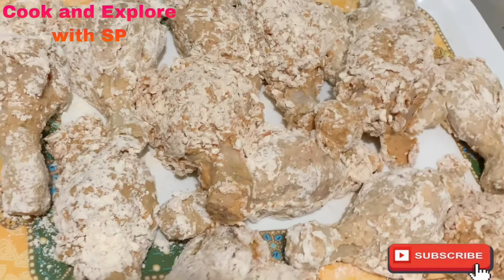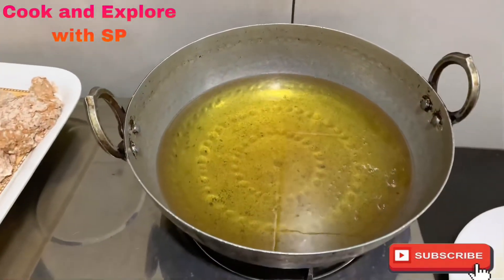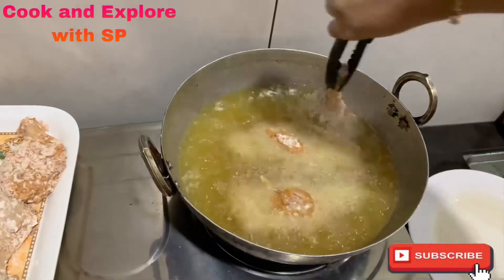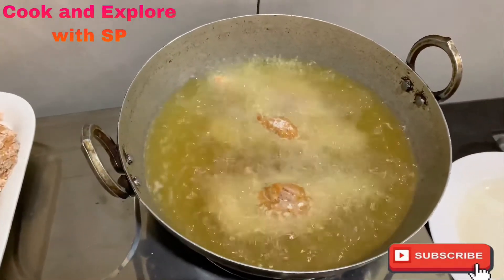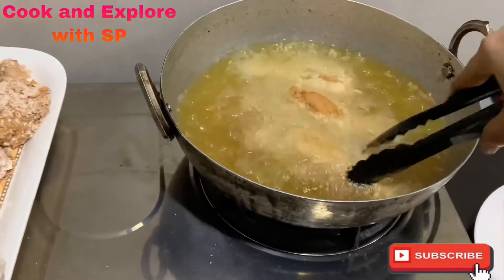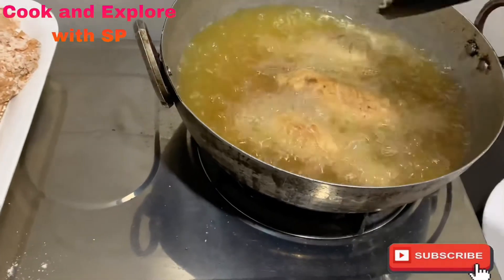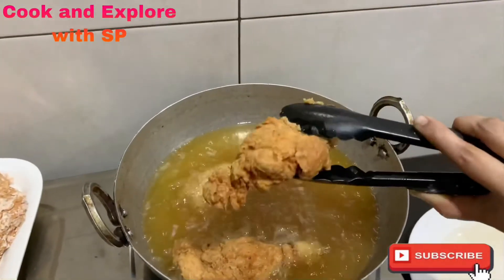Our drumsticks are ready. Heat up the oil for frying and put the flame on low to medium. Carefully drop the drumsticks into the hot oil and fry on low to medium flame so that the chicken cooks nicely from inside as well. Carefully turn them and fry for 8 to 10 minutes until they turn golden brown and crispy. Now take them out onto a plate.